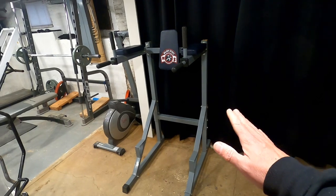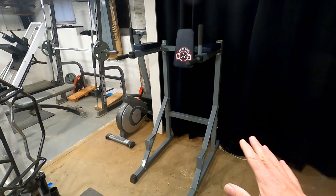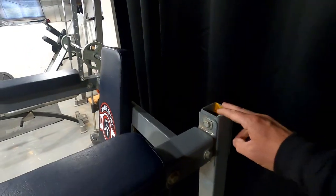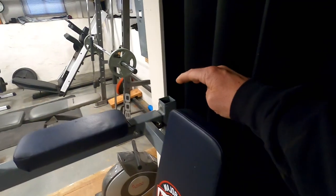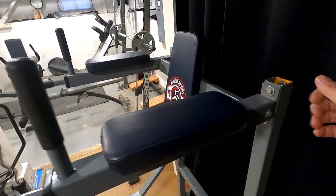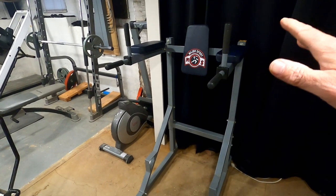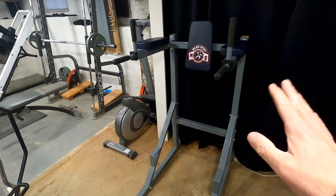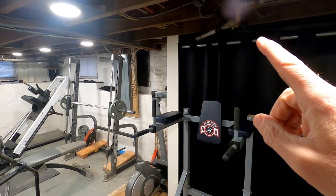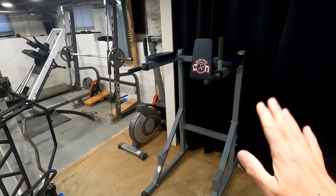Moving on — this is a dip station and leg raise machine. I've had this for probably 20 years as well. It has a pull-up bar that connects to the two posts but easily unbolts, which I didn't realize until I set things up in here. The pull-up bar was too tall for the ceiling in the basement, but this way I can still have the dip machine. I will be coming pretty close to hitting my head on either the ceiling or that pipe, but at least I can do leg raises. I'm not doing either right now with my back the way it is.